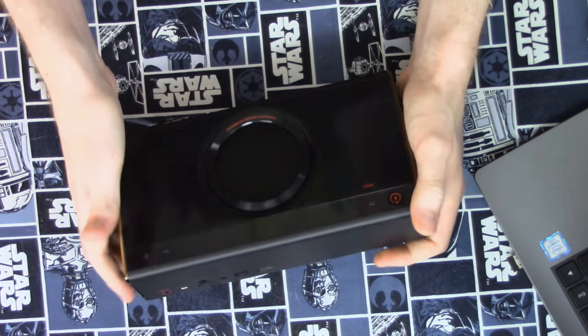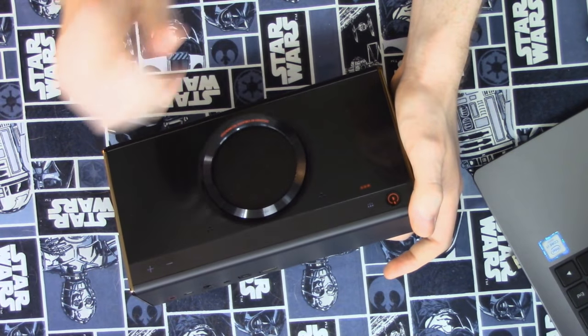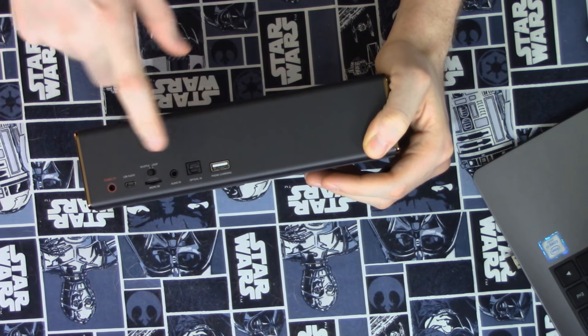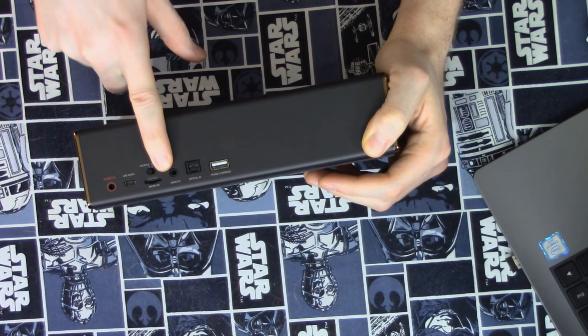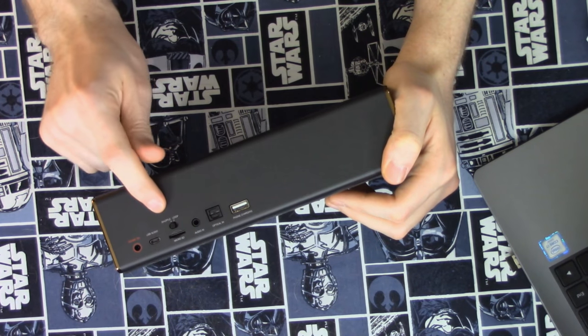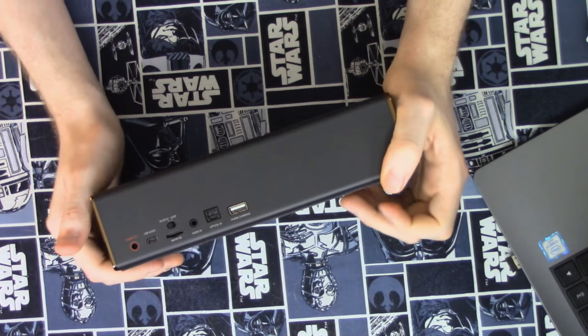There is an NFC port on the front to just tap your phone to it to pair up, which is quite nice. There's SPDIF optical audio in, 3.5mm audio in, and a microSD card slot to throw some music on the card itself. You have a toggle switch to either loop your music or shuffle it — since usually I do both, that's a little weird, but that's okay. And then a micro USB 2.0 A to B connection.